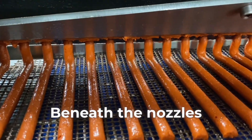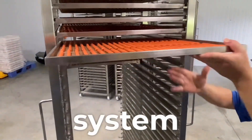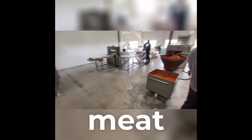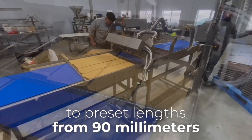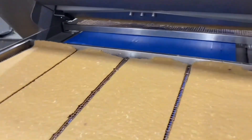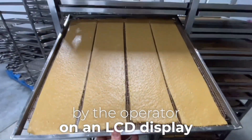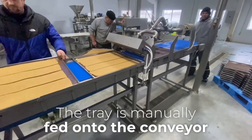Beneath the nozzles, a stainless steel tray up to 500 millimeters wide passes along the conveyor. The system automatically applies and cuts the meat to preset lengths from 90 millimeters to 900 millimeters using an automatic pneumatic knife. The cut length is adjustable by the operator on an LCD display. The tray is manually fed onto the conveyor.